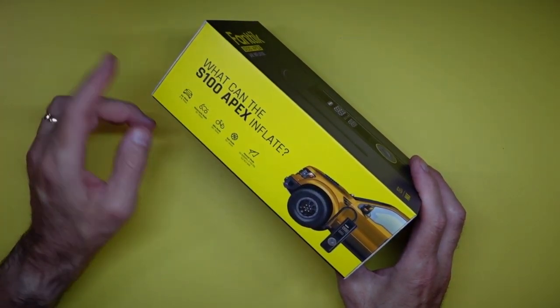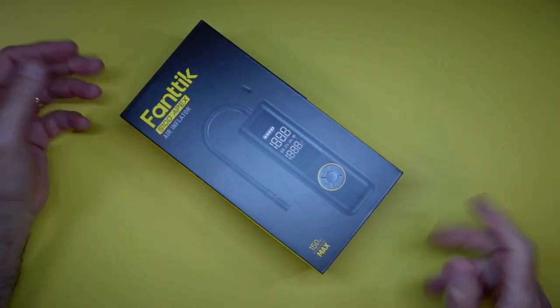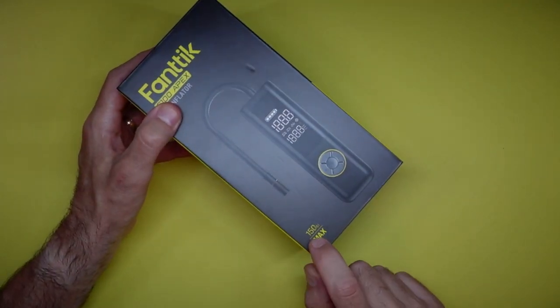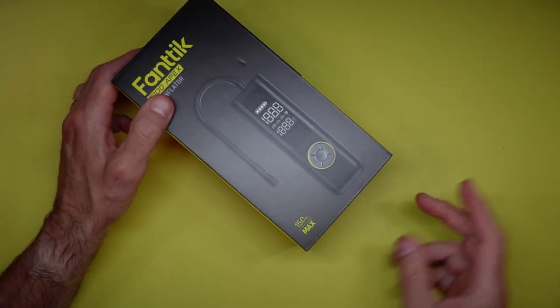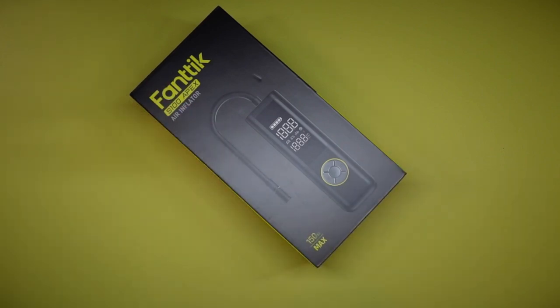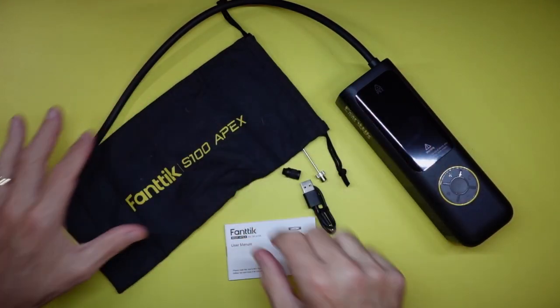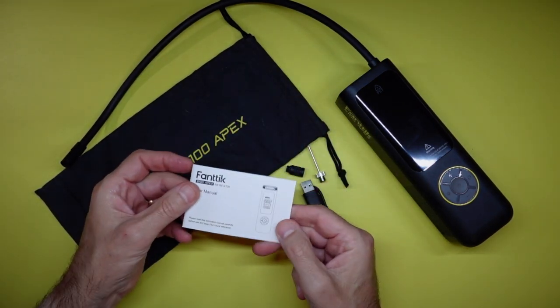It does cars, motorcycles, bicycles, and inflates things like basketballs. So as always, fastest unboxing ever — it comes in a small package. It's rated up to 150 PSI maximum. Let's do a quick cutaway and show you exactly what's in the box. So this is what it looks like — you have a little carrying pouch, a small manual which is pretty easy to understand and well laid out.